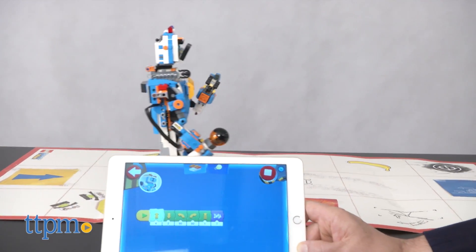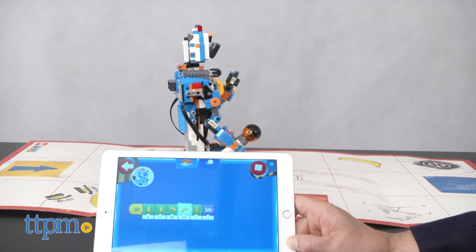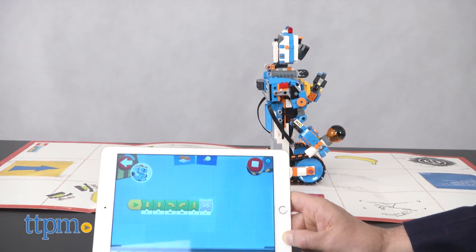Overall, the app has more than 60 different activities built in, and that creates a really rich and satisfying play experience. You should note that there is no speaker, so any sounds will come out of the device you're using to control it.